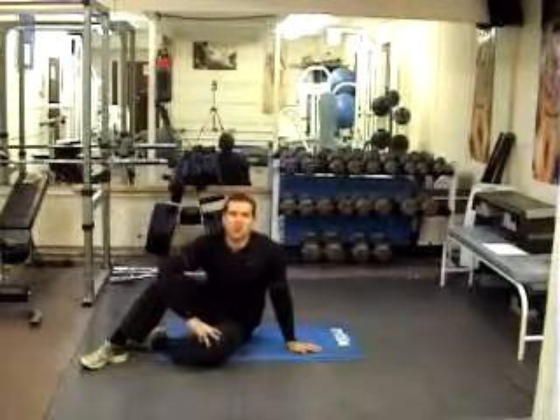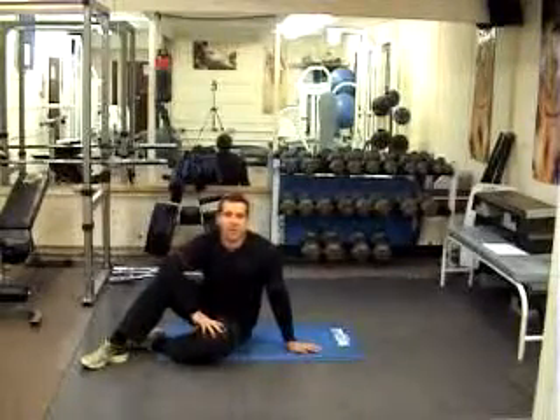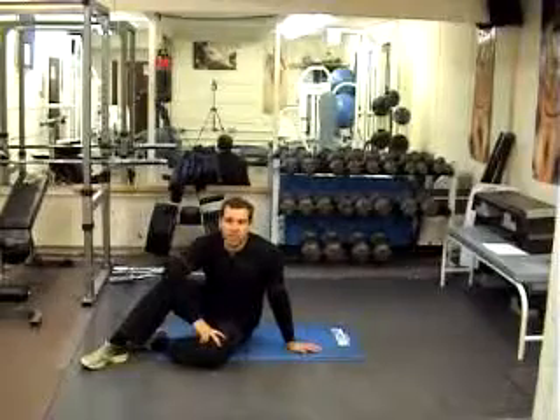Hey everybody, Jason again and this is the last ab exercise for the 21 Day Fatos Challenge. It's called a bicycle.